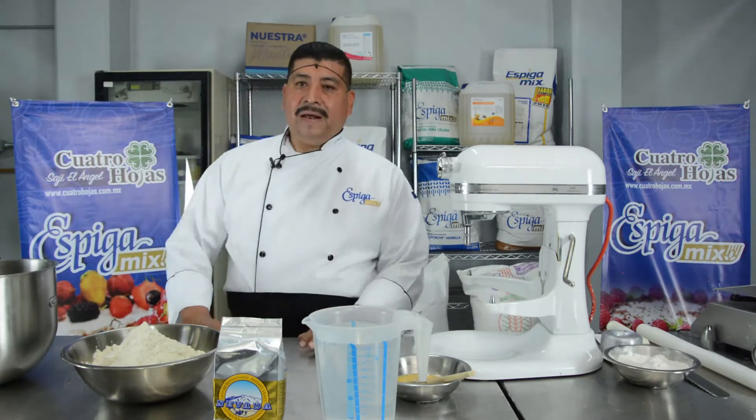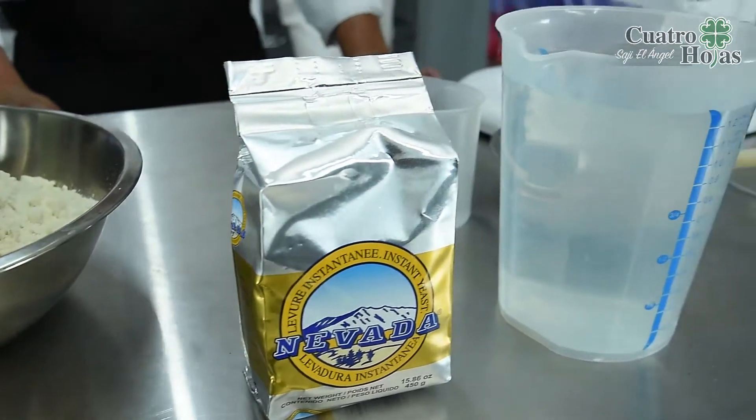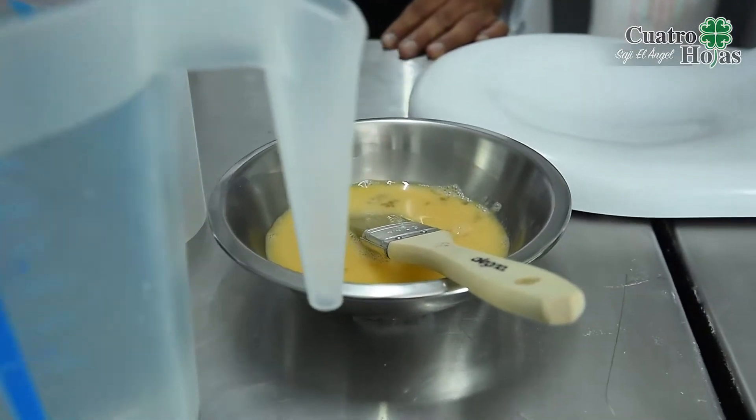We will use for the procedure: 1 kg of Biscuit Spiga Mix, water, and margarine. We will start with our procedure.